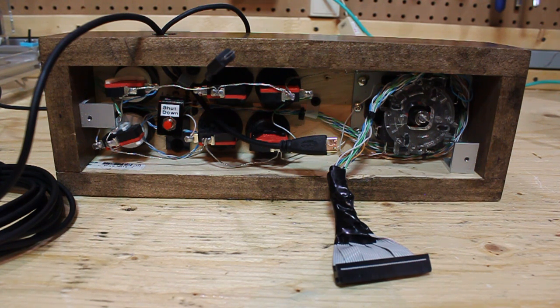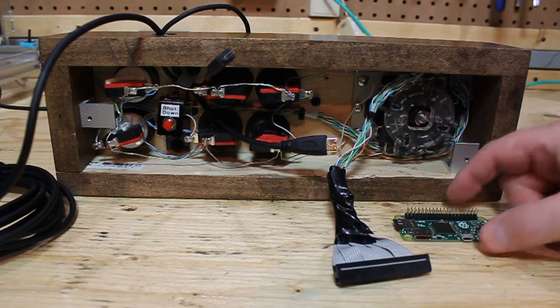Hi YouTube, this is BD594 and today I'm going to show you a small MAME console utilizing full-size arcade controls and a Raspberry Pi Zero.